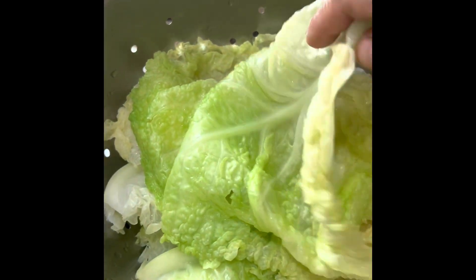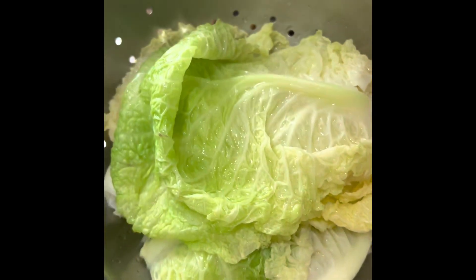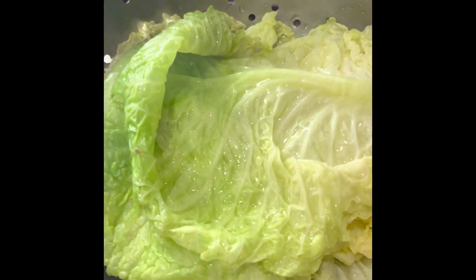Hello all, we're going to be making stuffed cabbage. We are going to do a lot of cabbage blanching, and I will be able to cut the core and cut the leaves, and remove the leaves. We will remove the rib from each piece.